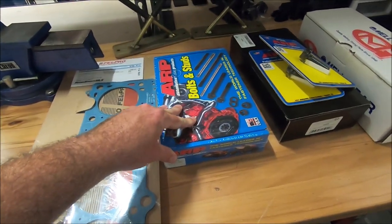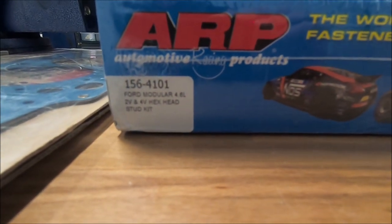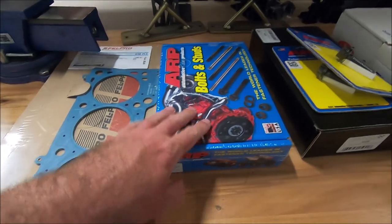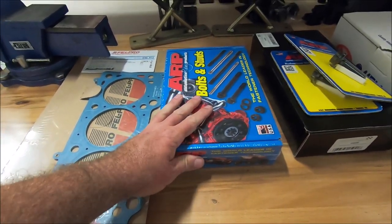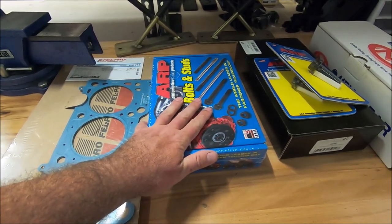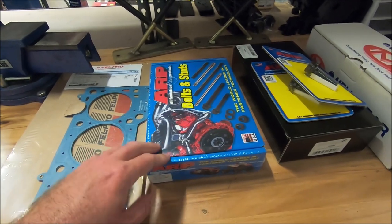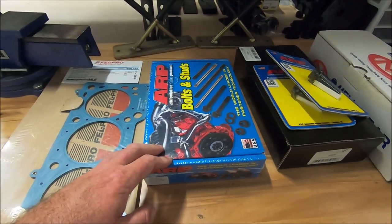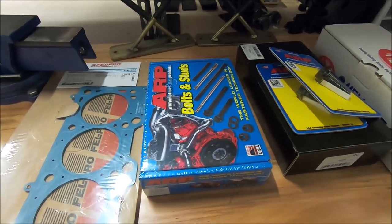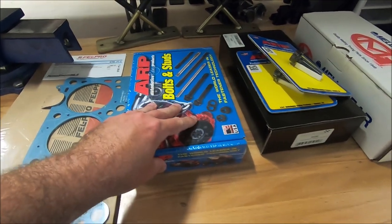Next are ARP head studs, part number 1564101. These are the hex head — you can also get 12-point bolts. You don't necessarily have to use ARP studs. I like to use them because they're reusable, but unless you're making 700 horsepower, you're probably fine with the torque-to-yield bolts. The main reason I like to use them is that they're reusable and that they hold a lot.